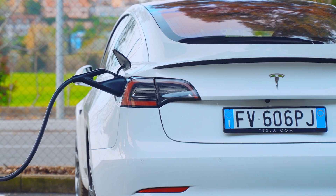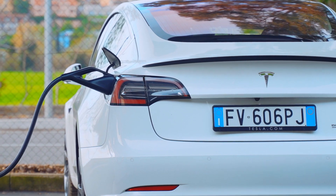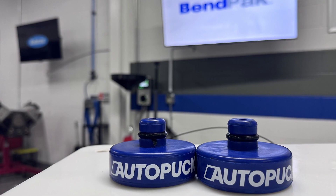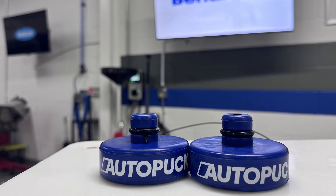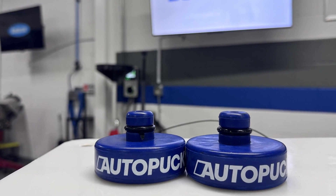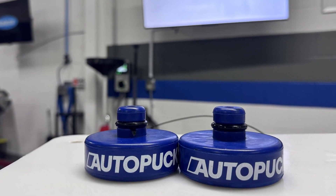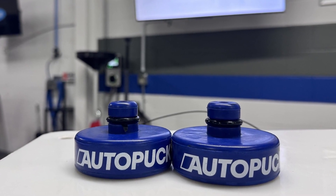Some manufacturers, including Tesla, have designed slots into the underside of some of their vehicle models. For these vehicles, special rubber puck adapters — like these auto pucks by Benpak — slide into the slots and lock in place to provide a secure rubber lifting point that the lift adapter can contact without risk of damage to the vehicle or battery.